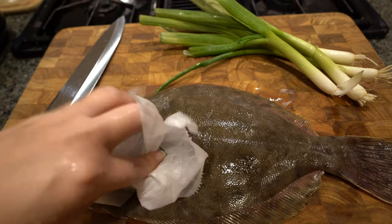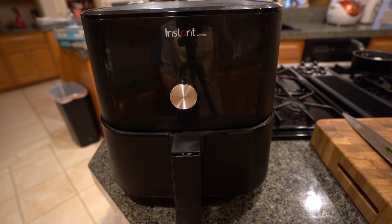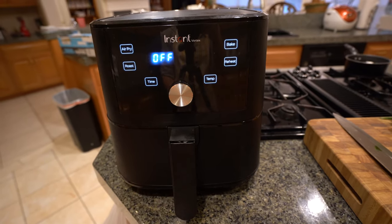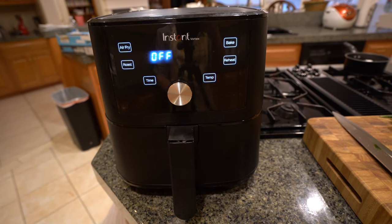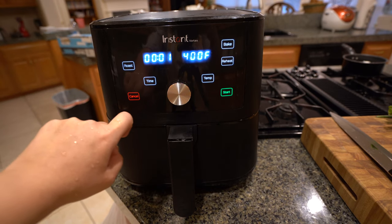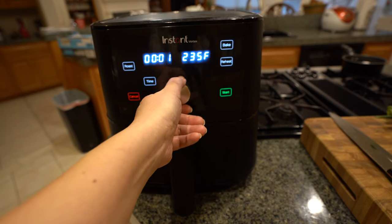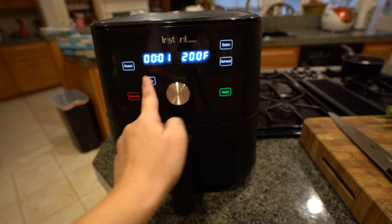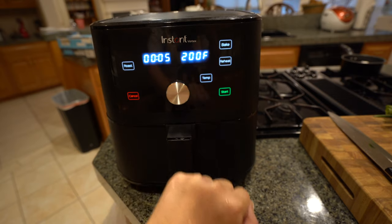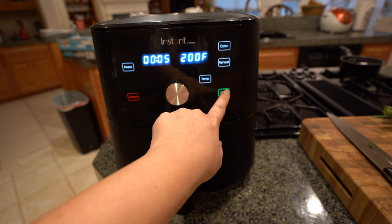I have the green onions here because I'm going to make a little green onion salad to eat with it while this is frying up. Today we're going to use our air fryer — I love my air fryer and I try to cook with it as much as I can. So we're going to plug in our air fryer, put it on air fry, and preheat it to 200 degrees for five minutes. While I'm prepping my fish, I'll just preheat my air fryer and push start.